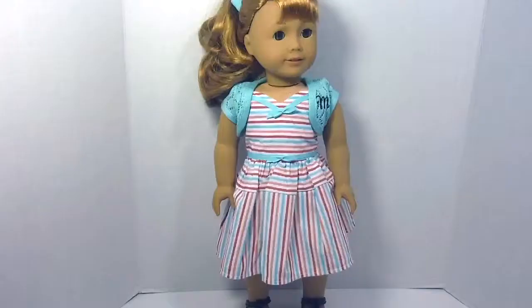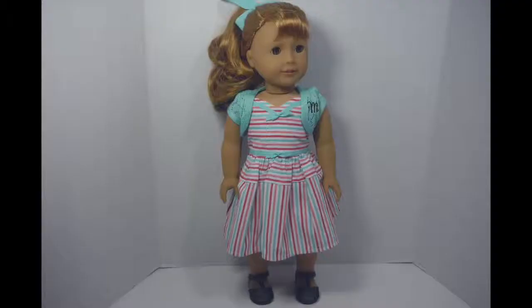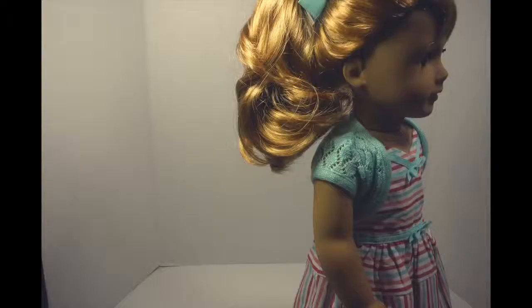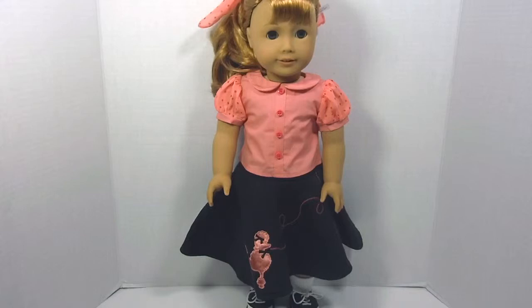Overall, I think Mary Ellen is a gorgeous doll, and if you wish to get her, I definitely recommend her. Please remember that Mary Ellen is not my doll — it is my friend's doll. I'm going to have Mary Ellen get into her poodle skirt outfit now. That was fast! Mary Ellen looks so cute in this outfit — I think they really captured the 50s style.